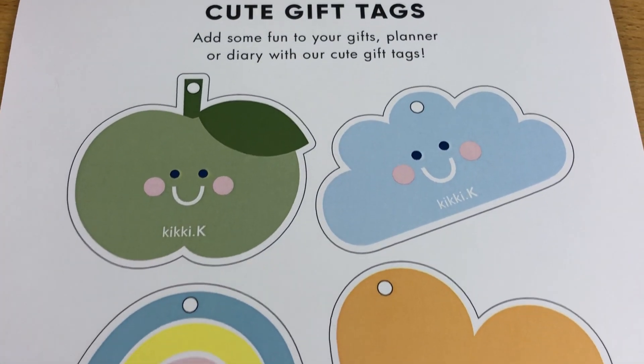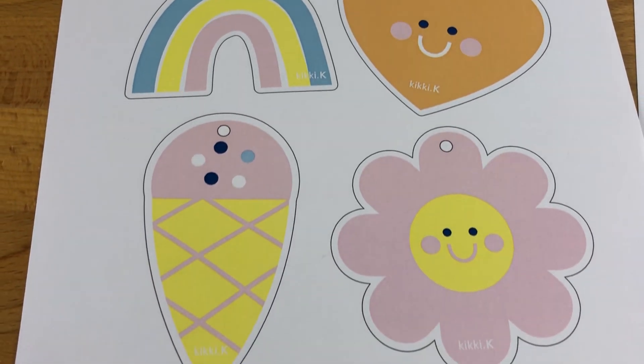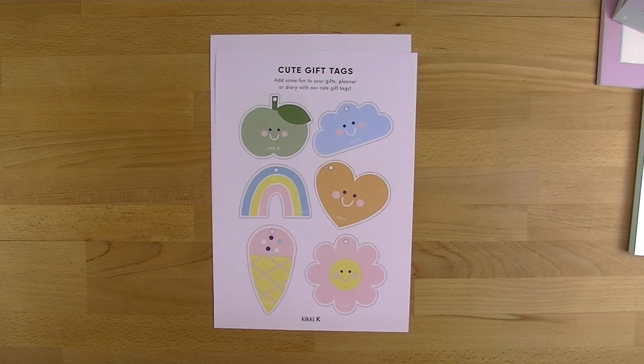Hi everyone, welcome back to Plum Mashable. Today's video is going to be all about the Kiki K July Diary Lovers Club printable and freebie. If you want to hear all about it, then just keep watching.